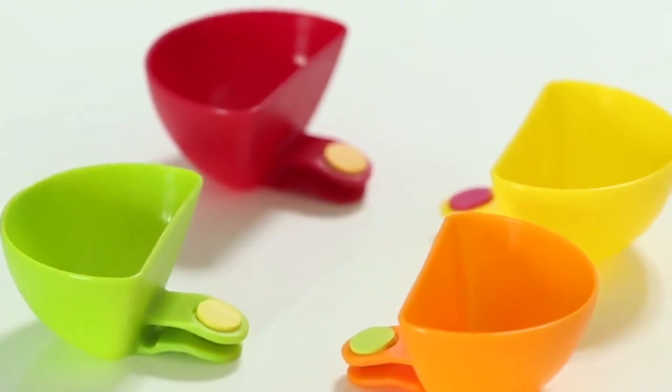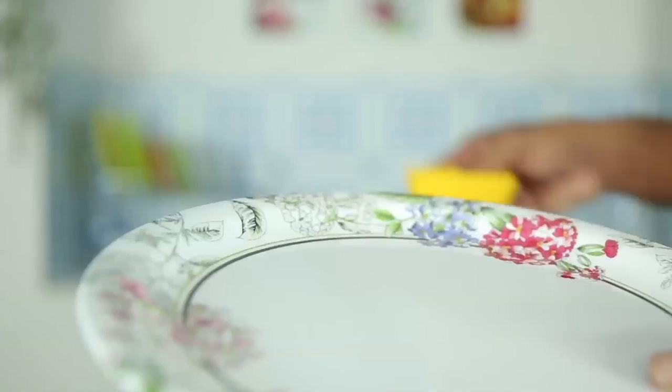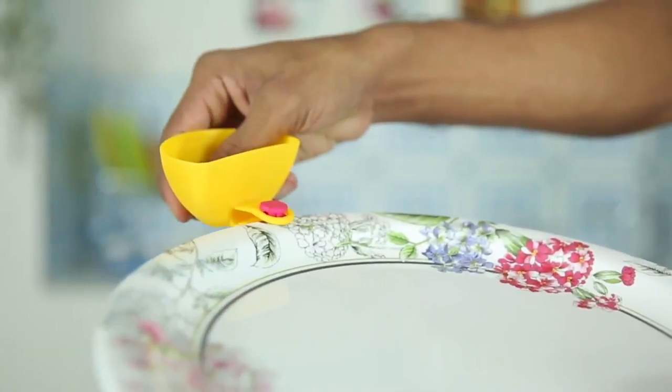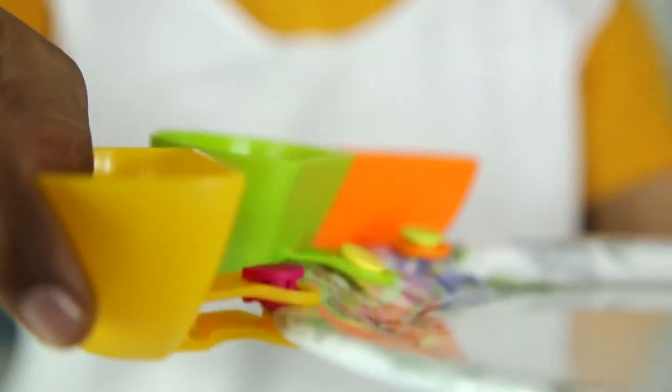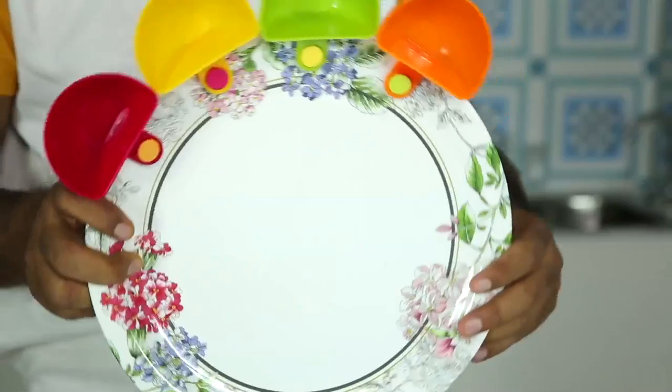Hey guys, for a limited time only, come get your free ultimate dip clip snack bowl. Whether you need a bowl for chips and queso, or your kid has just become a master spiller, this is the perfect snack bowl for you.